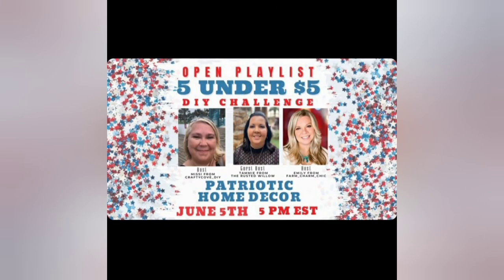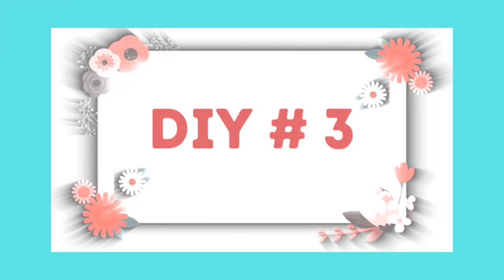Don't forget to go check out these beautiful ladies' channels: Missy from Crafty Cove DIY, Emily from Farm Charm Chic, and Tammy from The Rusted Willow. I will link their channels as well as the playlist in my description box — I hope you'll go show them some love. I think you're going to have a lot of fun! Anyway, let's get on to DIY number three.